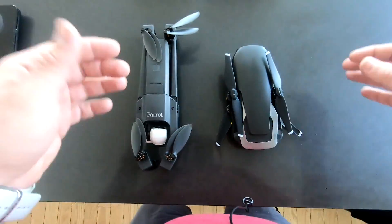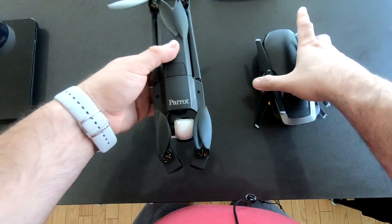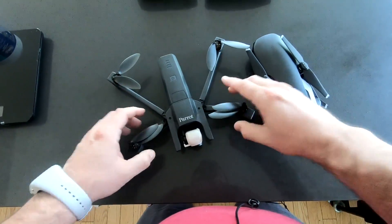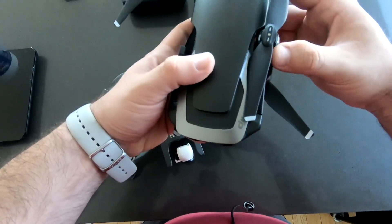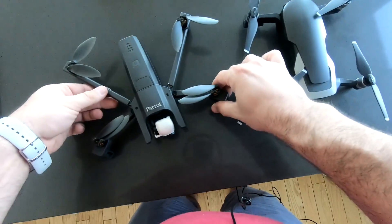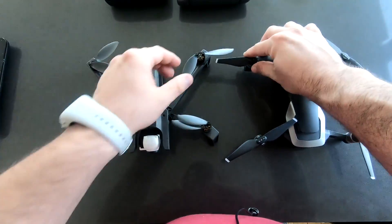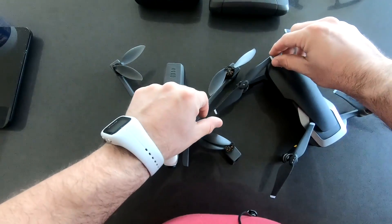Let's first talk about the drones themselves. This is Anafi and this is Mavic Air. Let me unfold it for you — it's rather easy to unfold Anafi. And here is how you unfold Mavic Air. This is also not that tricky but still there's the extra part. The propellers, as you can see, are larger on Mavic Air compared to the Anafi.